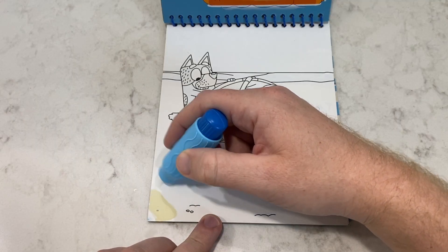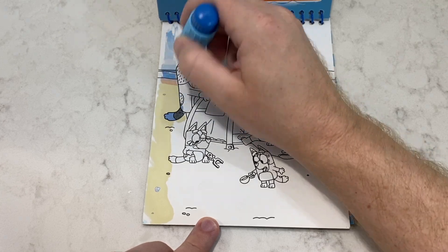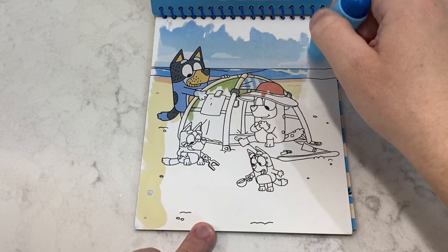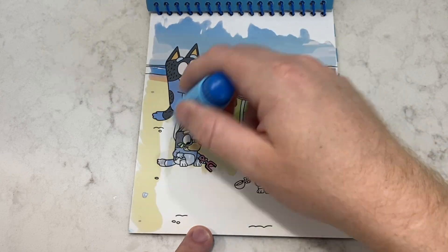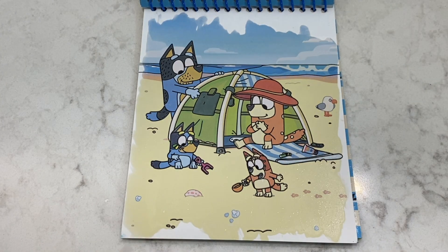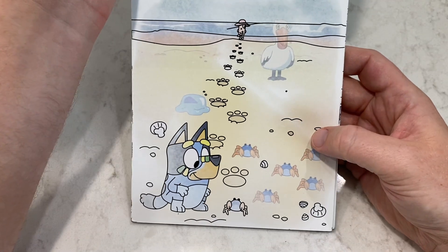Alright, we're back on the beach. Looks like Bandit setting up a tent. I wonder what hidden pictures we'll find in the sand this time. Oh, this looks so good. Let's go turn it over — beach day! This book's awesome. And look, it's already starting to dry, and we'll be able to do this again.